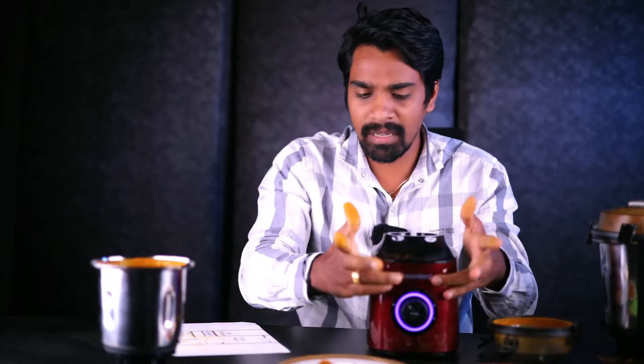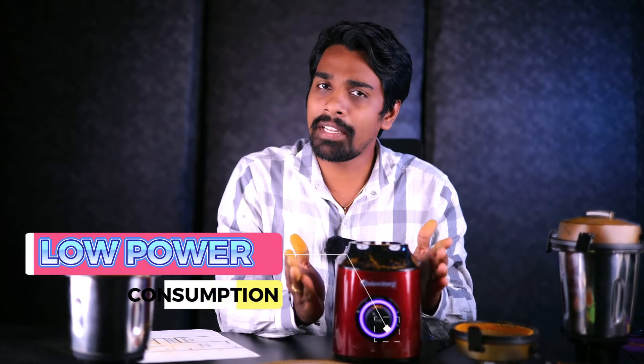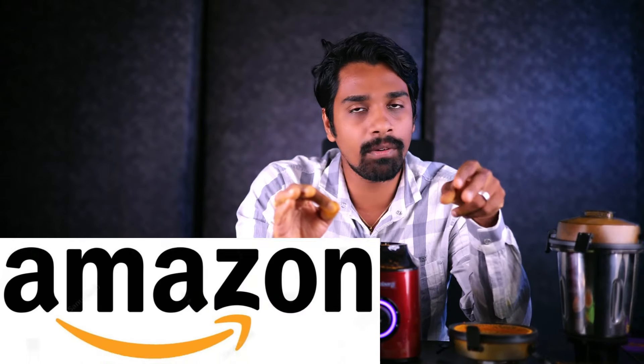You have a coarse mode available in this Atomberg mixer grinder. This is a 550-watt mixer grinder, but it is equal in performance to a 1000-watt mixer grinder. It has a vent-less design and runs at 2000 to 18000 peak RPM. It is a BLDC motor with definitely low power consumption. You can purchase it on Amazon and Flipkart. Check the links in the description.